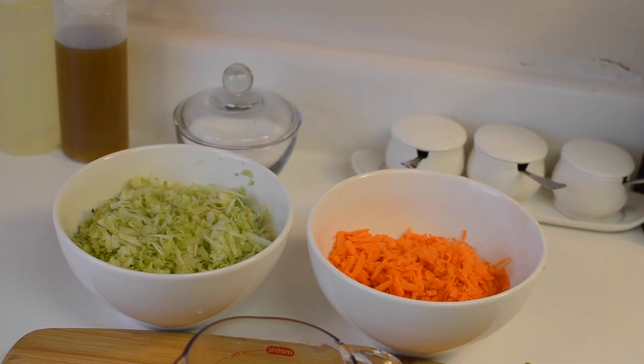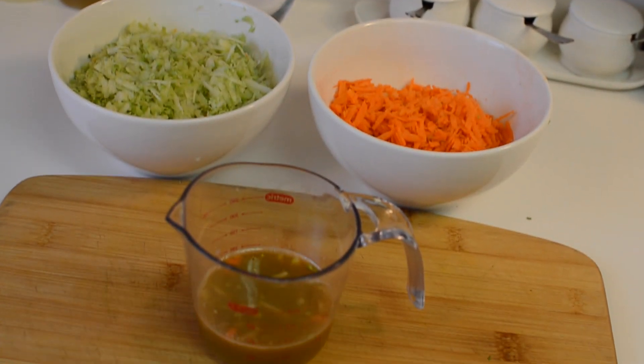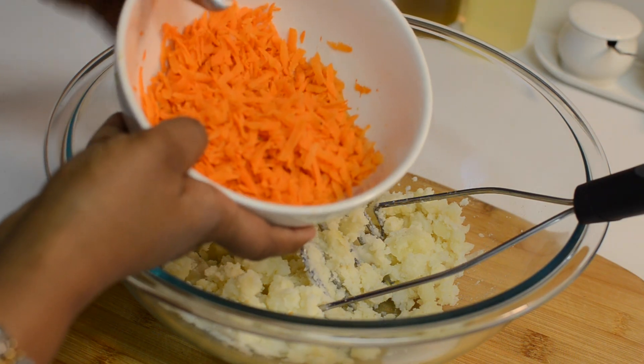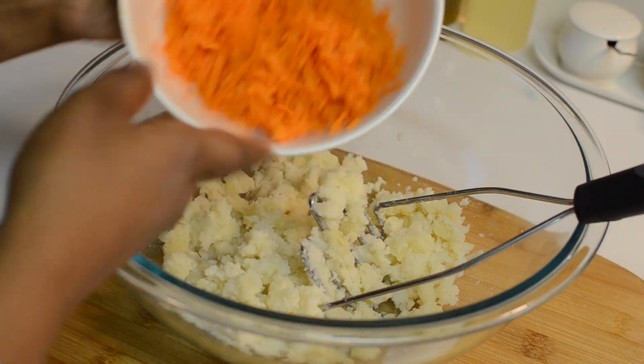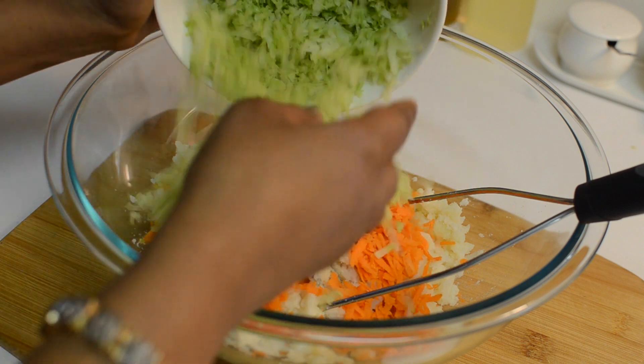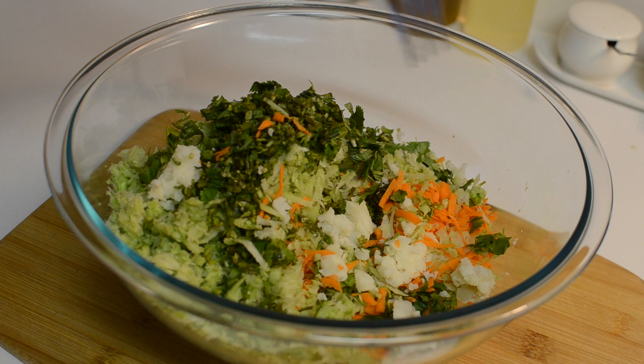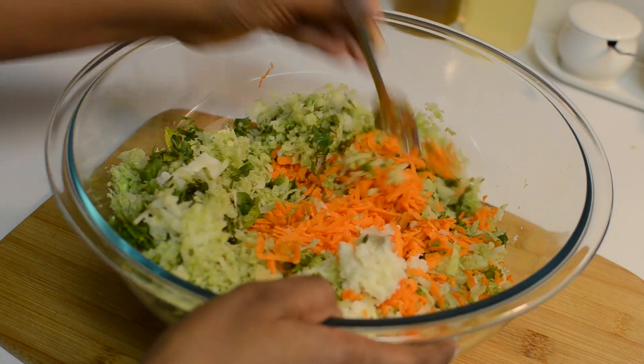Here I have squeezed out the water from the grated carrots and broccoli stem. Now add the carrots, broccoli stem, and chopped coriander leaves to the potato mixture and mix everything well.